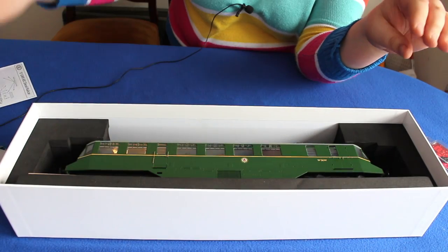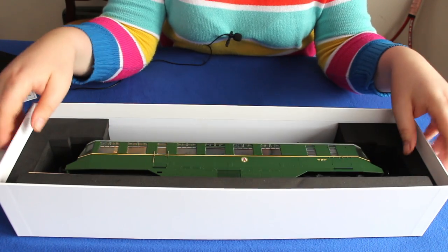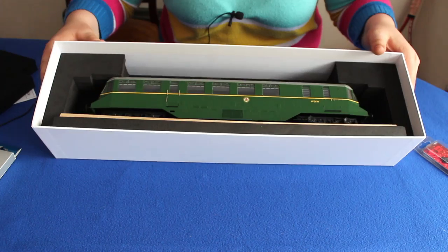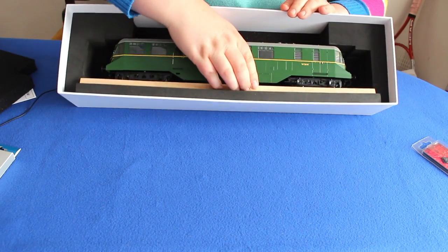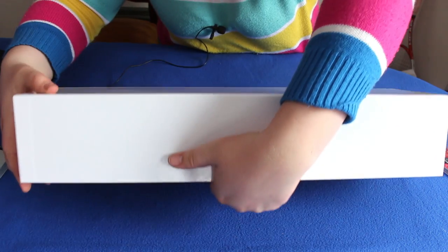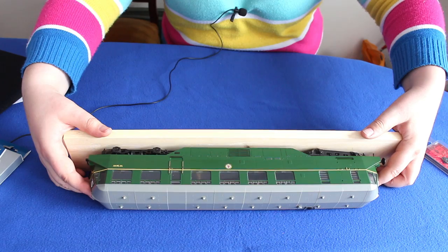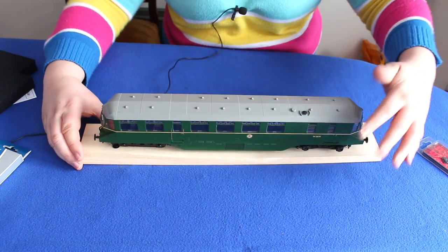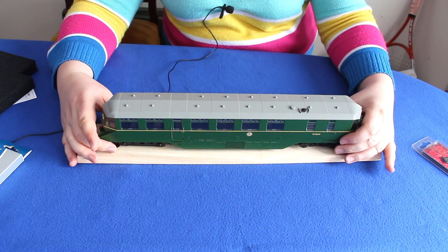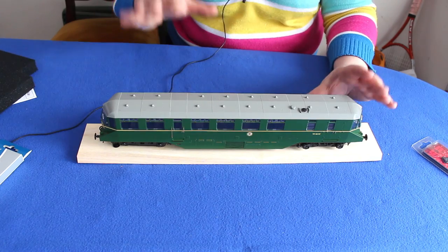Inside we've got plenty of foam protecting the model. And the first thing that's pretty obvious is that it actually comes on a wooden plinth. I'm just working out how to get this out without damaging it - I think if we just put this onto its side and slide it out very carefully. This table cover is actually protecting it well. You can actually display it on this plinth if you want, and it's just a nice touch that also protects the model in transit.